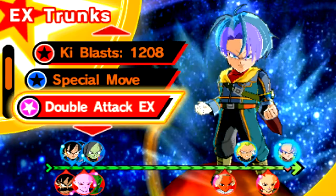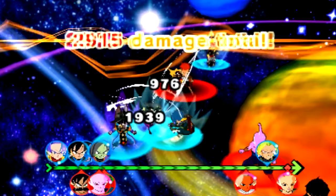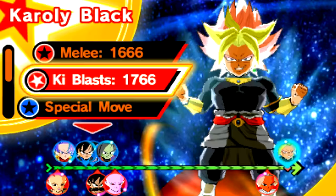This is probably the last bit of DLC content I'm trying to pre-record. After this, I think I can go into the Raid Quest. There's actually a little bit of dialogue in it — it's like an extension of the story. I didn't even know there was dialogue and more to it. Here he is, Karoli Black, at 1666 Melee and 1766 Ki Blast.